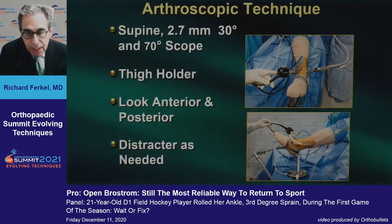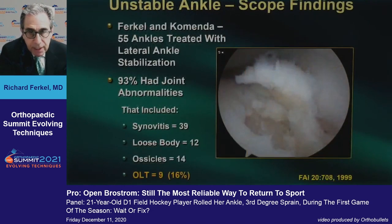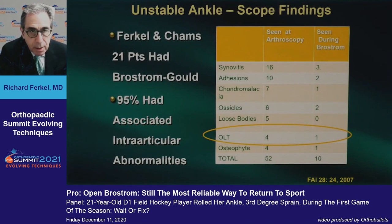All patients are evaluated arthroscopically first. The reason for that — and we've published several studies on this — is that in one study we had 93% joint abnormalities in patients treated for lateral instability and 16% osteochondral lesions. Another published paper on the Brostrom also showed 95% associated intra-articular abnormalities and 25% osteochondral lesions.